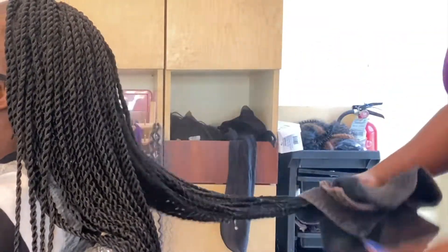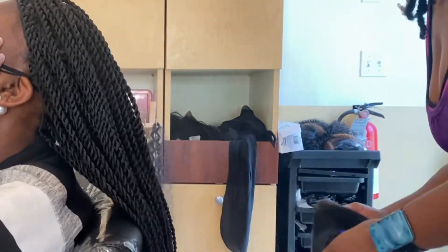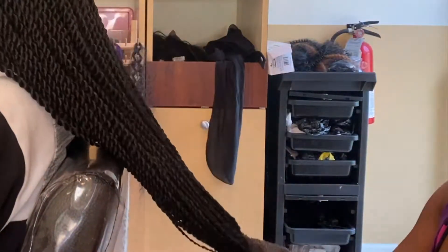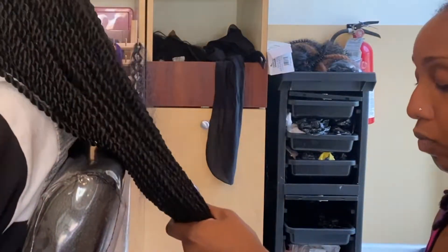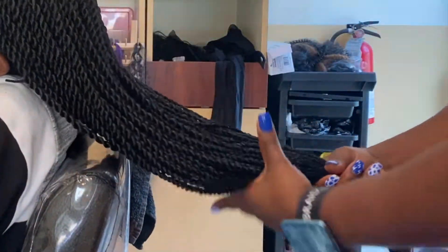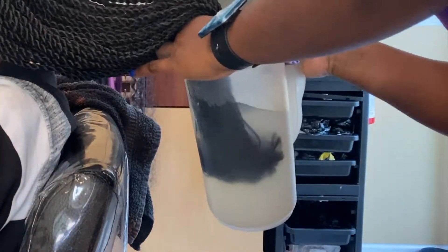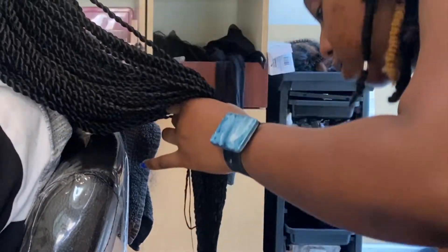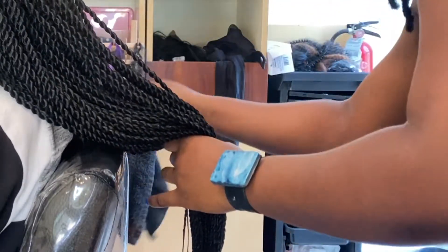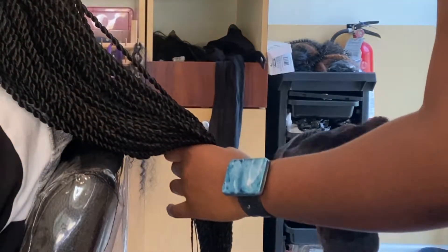I take the hair with a towel and shake it to get all the steam out, because that steam goes up to the roots and can be a lot of heat for the client. Then I dip the ends again — just the very tip — with that up-and-down motion that helps it stay straight. Then I take my towel and rub straight down.